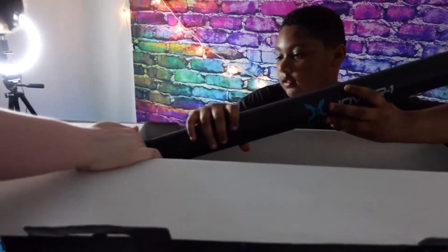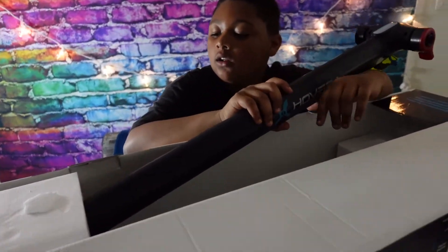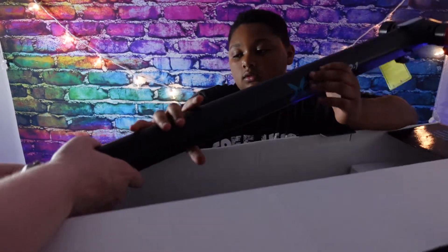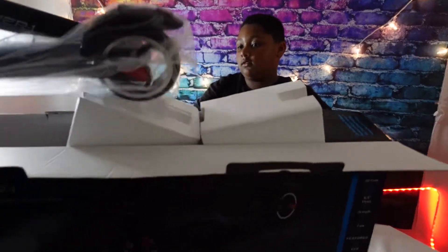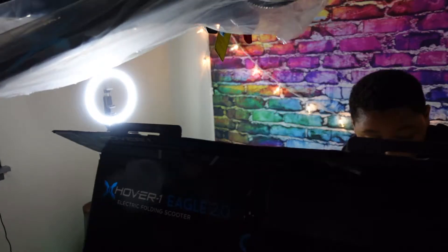I might not bring it all out because we might assemble some stuff — you're going to need Dad's help. Ready Dad? Let's open this. This is all the stuff — oh, this is nice! Okay guys, we're going to put this together and we'll show you how it looks when it's all assembled.